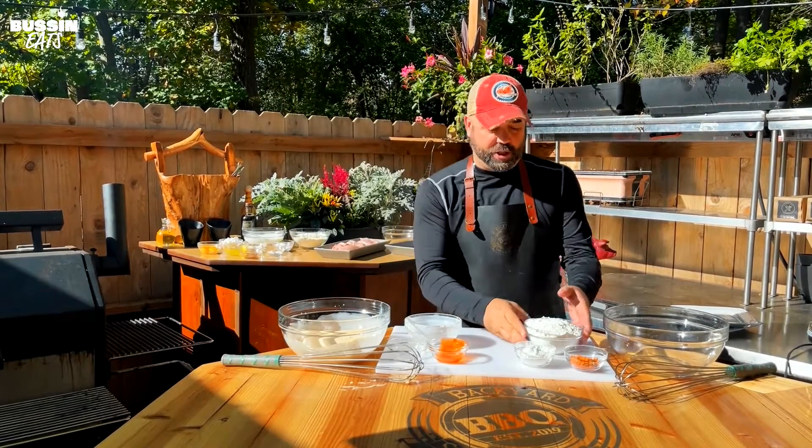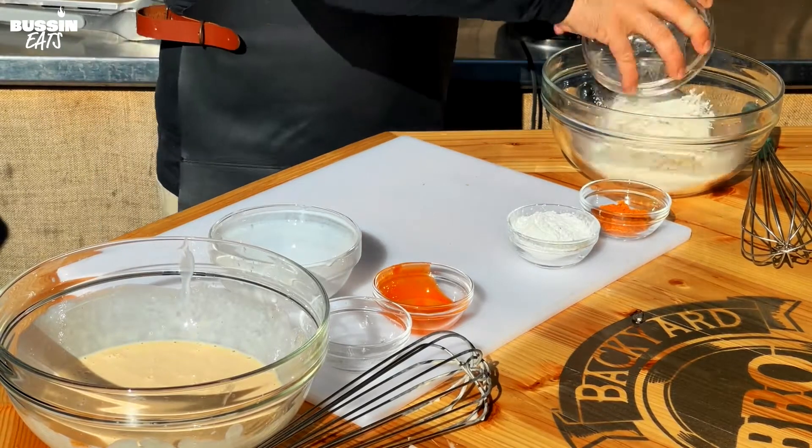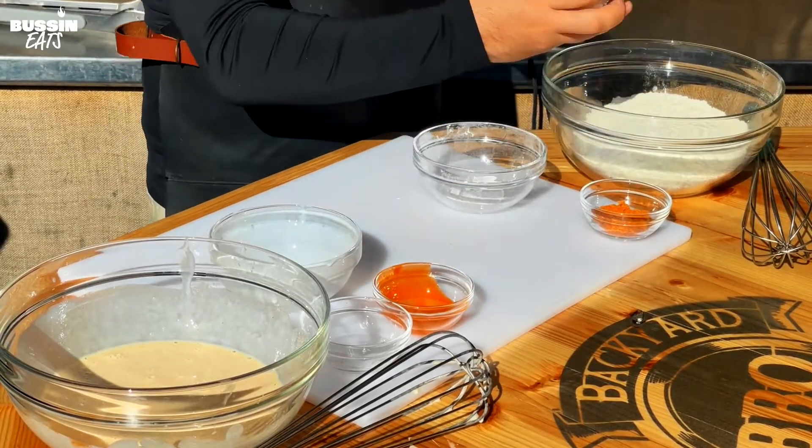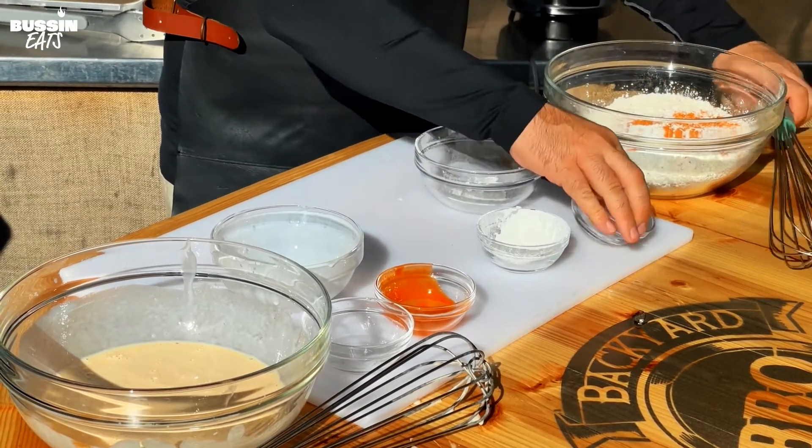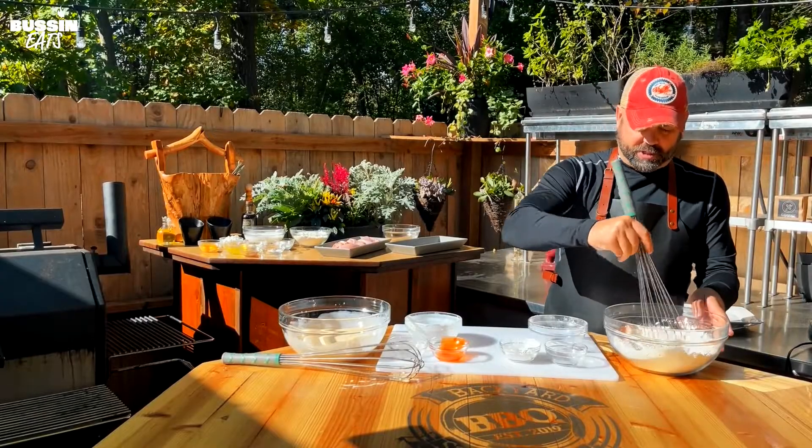Now we're gonna do the dry dredge. We're gonna put a little cornstarch and some of my chicken seasoning. We're gonna mix this guy up as well.